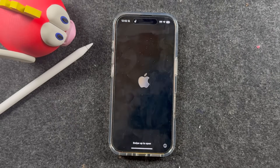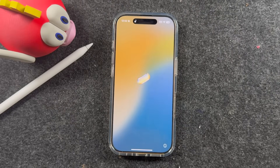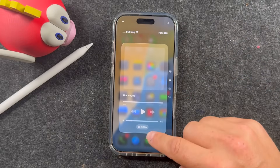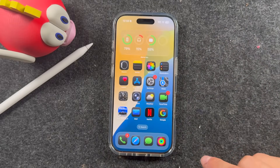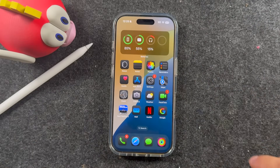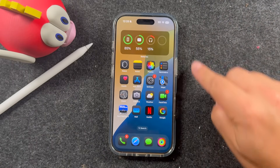Hey everyone, welcome back. This is Dan from DHTV. If you want to know how to install iOS 26 on your iPhone, this quick step-by-step tutorial will show you exactly how to update your iPhone to iOS 26 safely and easily. Let's get started. Before we begin the software update of iOS 26, you do need to prepare a few things to ensure this update goes smoothly, so I strongly recommend you watch the entire video first.